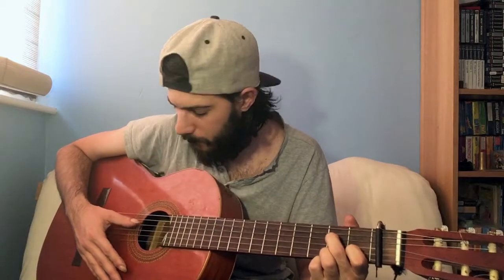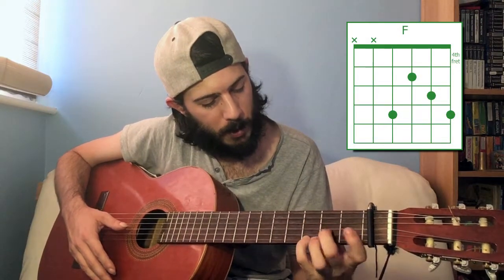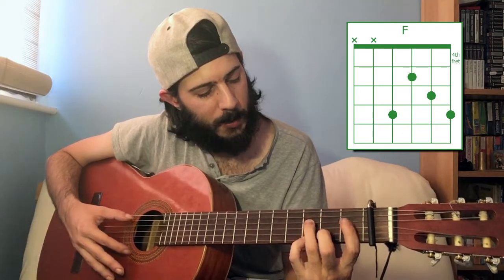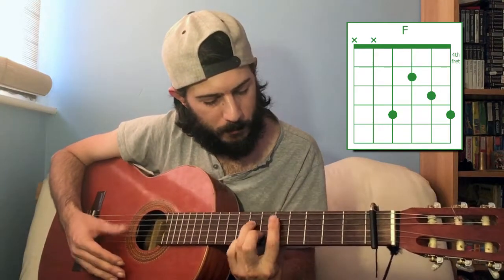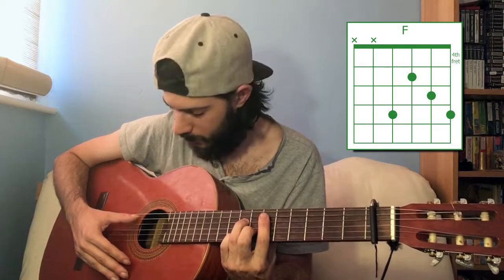Like the G major chord before, you can barre by basically shifting the chord up the neck. This is a little more involved than the one-fingered chord. Here's the C major shape, and if we shift that up one fret and take care of what used to be open strings, you can see the pattern — you use that finger to cover it. You can play the fifth string if you want as well. So in this instance we're going to be playing F major.